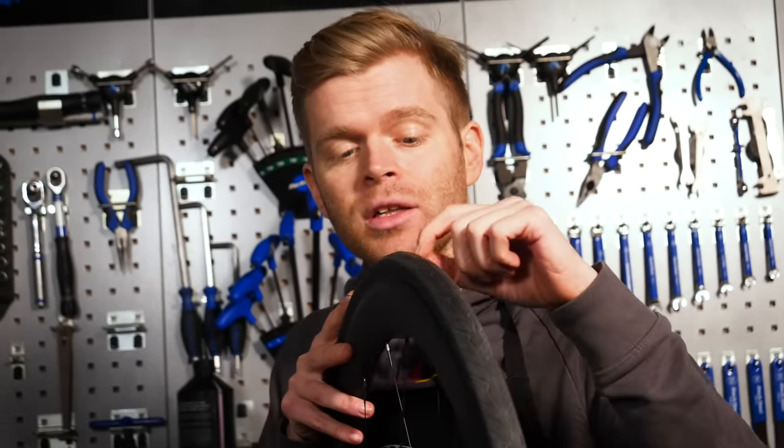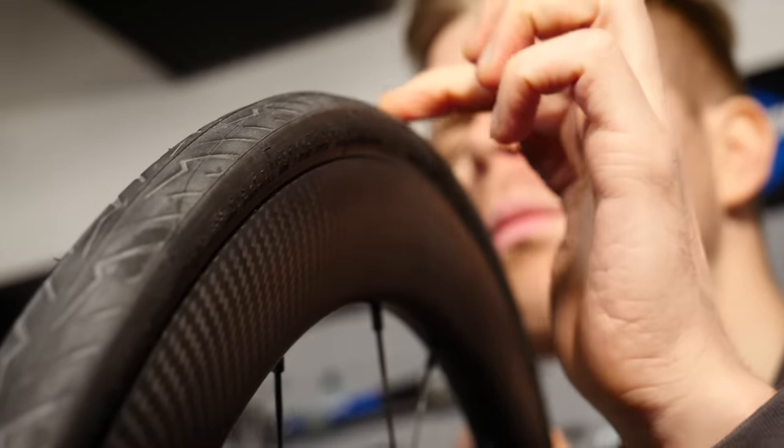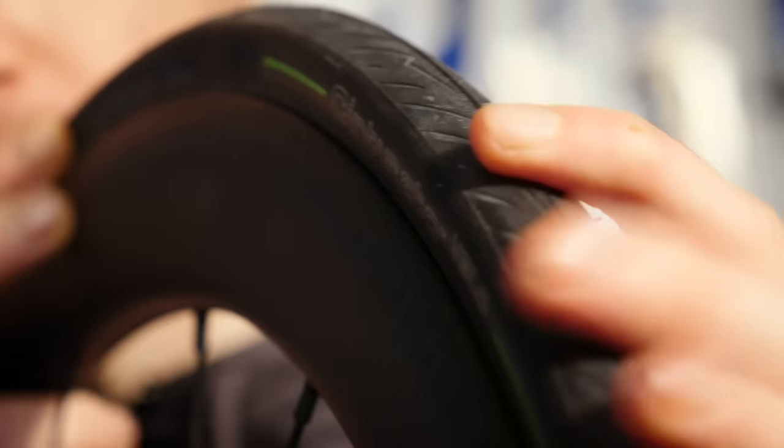First thing you should do is regularly inspect your tires for signs of punctures. Sometimes you'll get a tubeless puncture and you won't even notice because it will seal so effectively and quickly, but you should be able to see little holes or cuts in the tire, or sometimes little traces of sealant. Also, have a look on your frame because if some sealant has sprayed out, it can often leave residue on the fork crown, or if it's on your rear wheel, look on the rear brake or around the bottom bracket and seat tube area. Sometimes when you get a puncture, sealant goes everywhere.